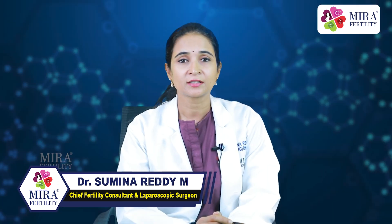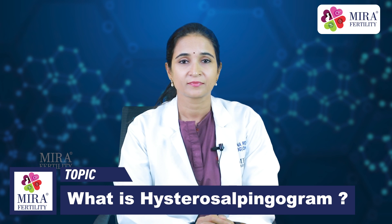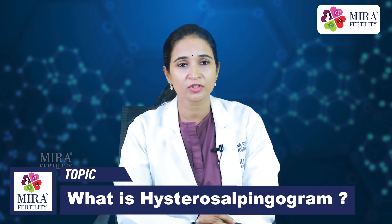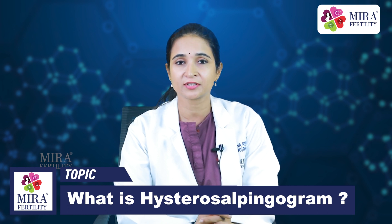Spotting occurs sometimes within one to two days after HSG. Unless instructed otherwise, a woman should notify her doctor if she experiences heavy bleeding after HSG.